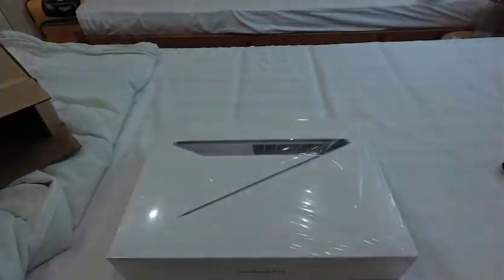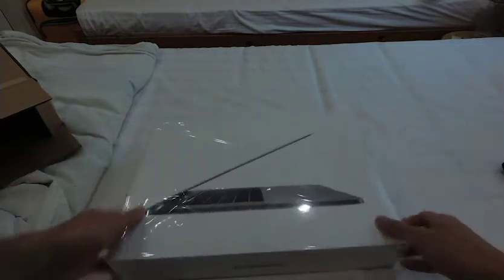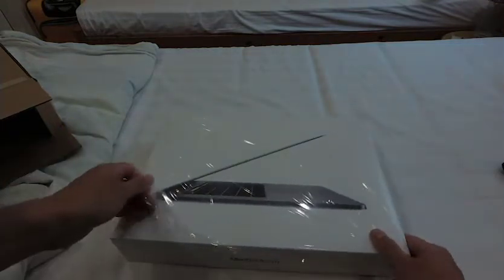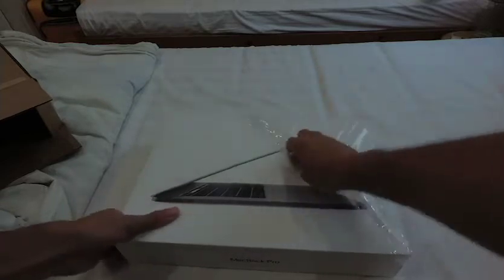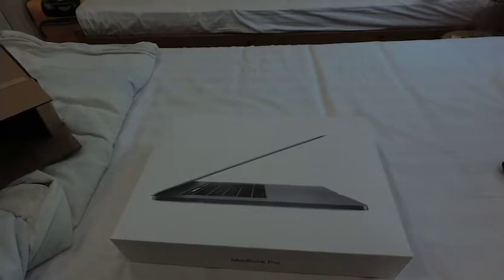Here it is — let me turn this around. Looks pretty slick! Let me take off the plastic wrap here.